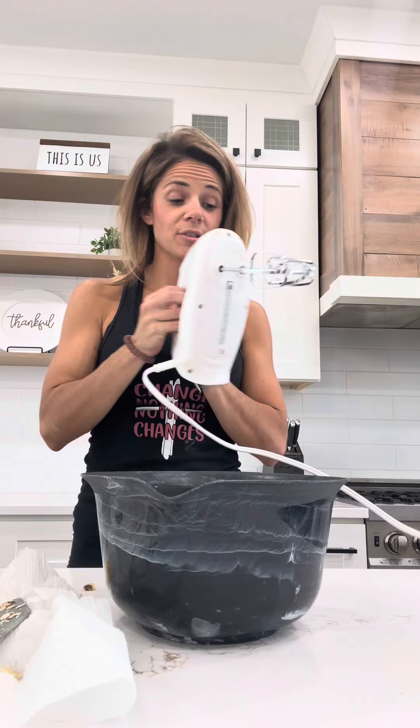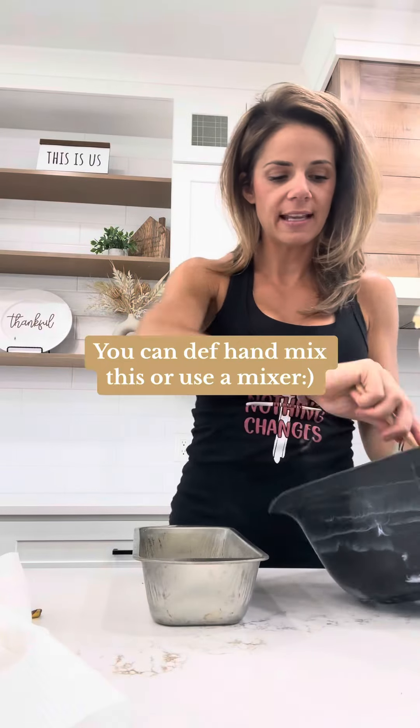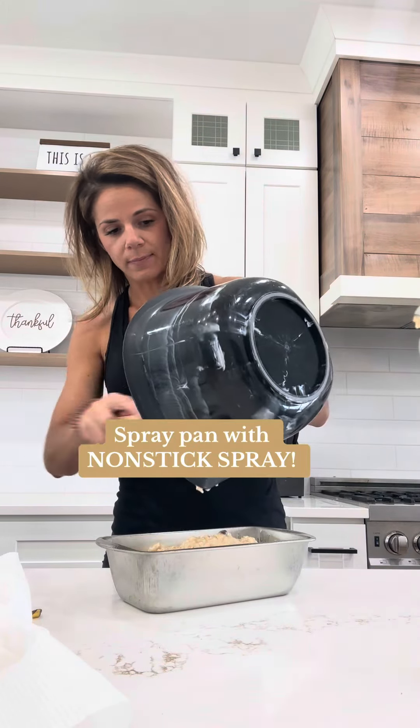You guys get your full arm workout in by mixing it. I'm not going to — I'm just gonna blend it up. I'm gonna show you guys what to do next. Once this is nice and blended, we are going to put this in. So you have to make sure your loaf pan is sprayed with a nonstick spray. Make sure it is, or line it with parchment paper, or you're going to be wrestling your bread out. We are going to put this in here.